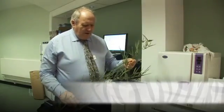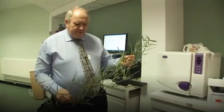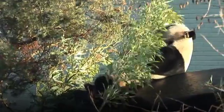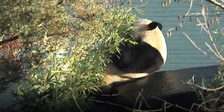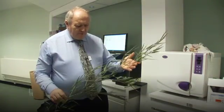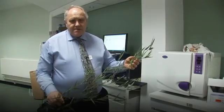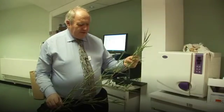You can see in my hand here a sample of plant material. This happens to be bamboo, and this is the type of material that is obviously fed to the pandas here, but it could equally be a sample of hay, lucerne, or some other forage material. We start with this and our main aim is to process it into a form that we can successfully analyse.